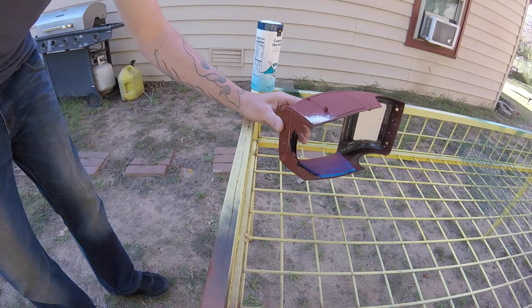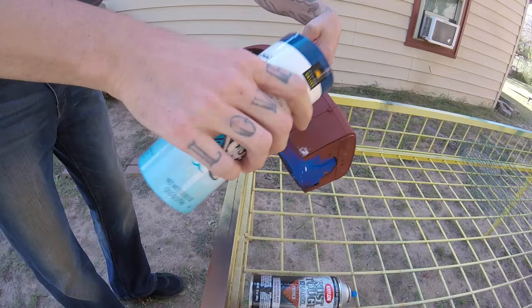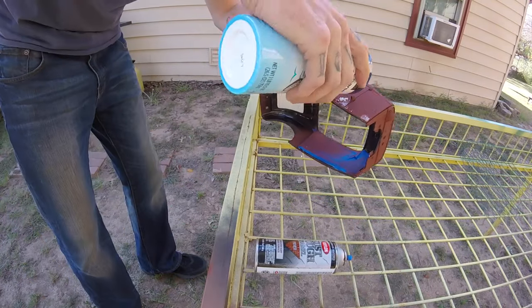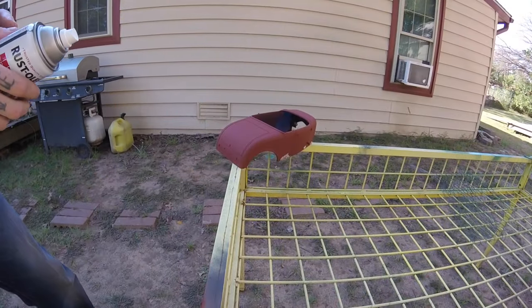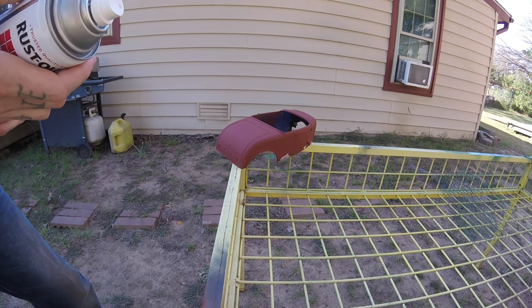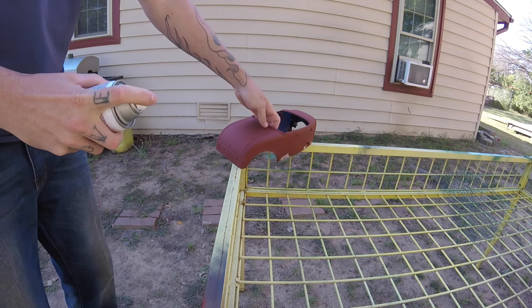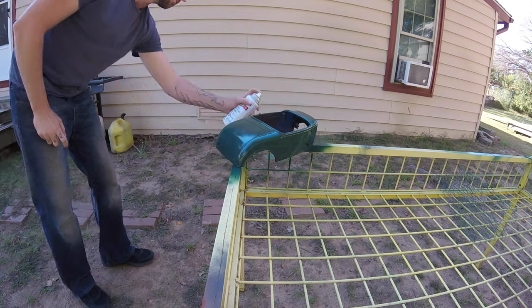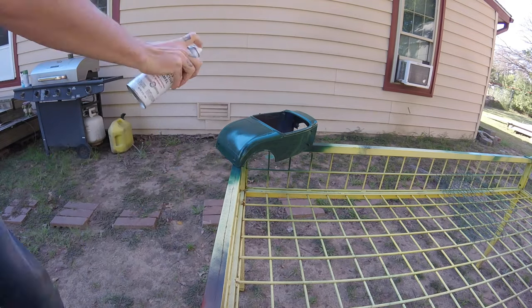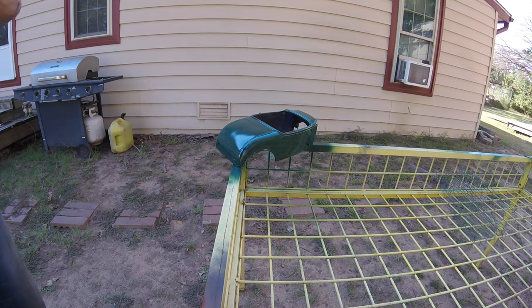Next I'm gonna hit it with my main color, which is a dark hunter green, and I have to let it dry good before going to the next step. Then up next is the satin clear flame proof - don't ask me why, somebody gave it to me - just trying to dull the gloss down a little bit since I didn't have that color in satin.